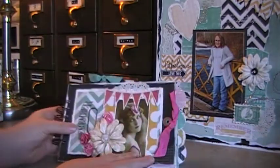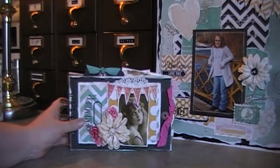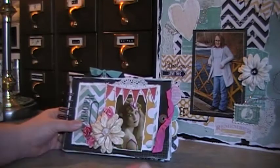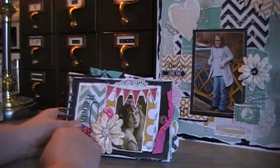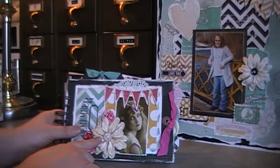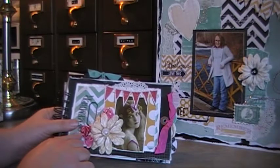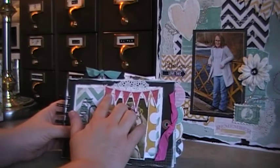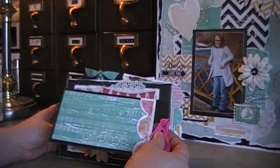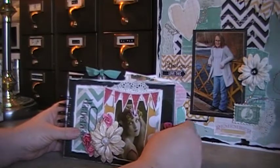Here's my Heidi Swapp mini album — I'm posting it on eBay as part of my store. All the photos in this album come out and can be slid back in, or you can remove them and add your own. Most of the flowers are by Prima, the buttons are some vintage and some new but look vintage, and many embellishments are from the Michaels dollar bin. This tag pulls out and has room for photos — it's a Tim Holtz black tag.